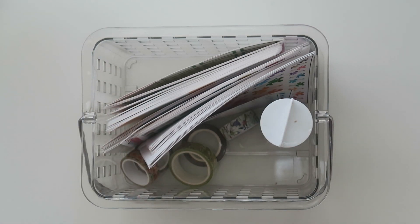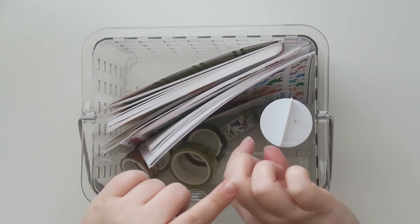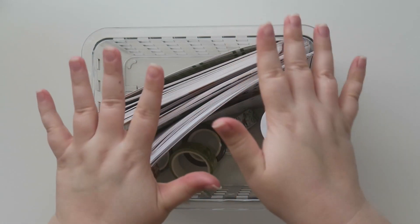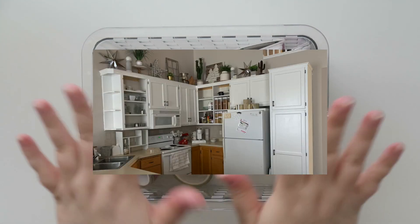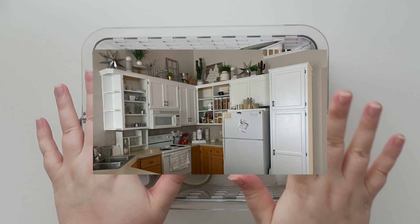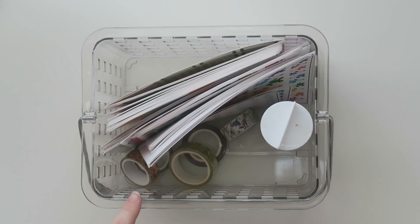Hello friends and welcome back to my channel. Today I'm going to be sharing a planner haul for you guys — or a planner related haul. If you see white splatters on my hands, I tried to get most of it off. I'm in the middle of painting my kitchen cabinets, which I'll be sharing in a video at some point. Follow me on Instagram — I'm giving live updates.